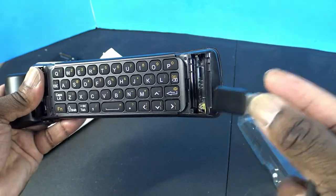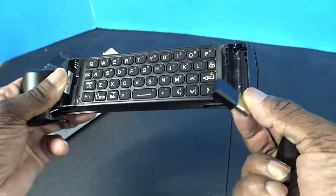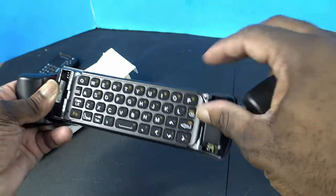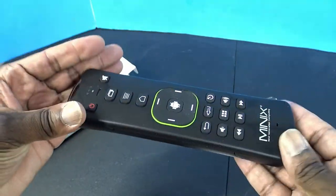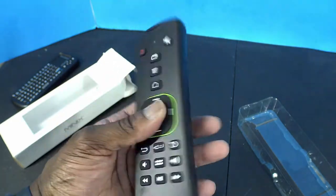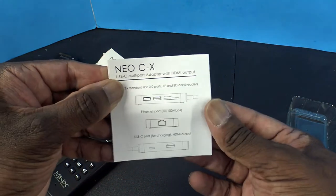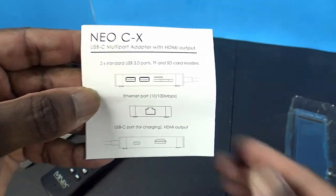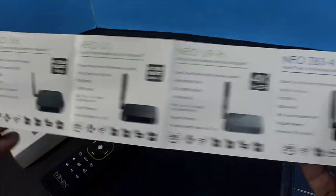It has two compartments for two AA batteries and comes with a USB dongle which you can connect to a PC, your Google TV device, or even a Sony TV if it has Google on it and it will still work. It has a nice little weight to it — I guess that's for the gyroscope. It comes with an instruction manual showing all the different Neo remotes and Android boxes it's compatible with.